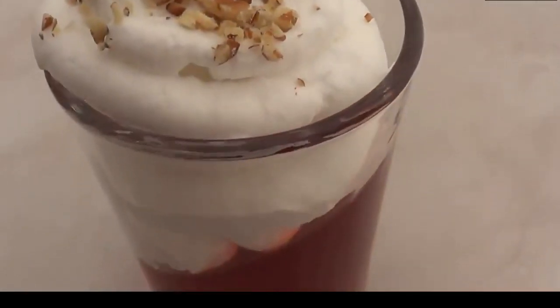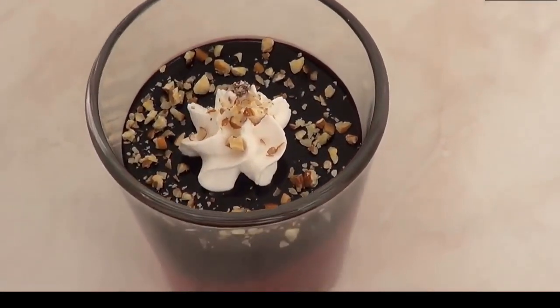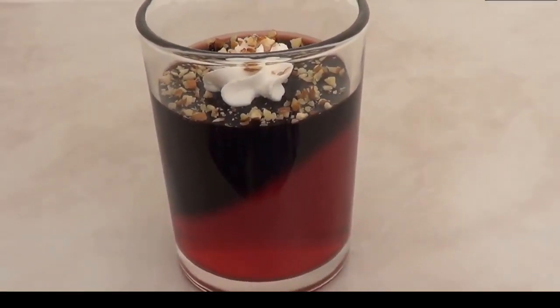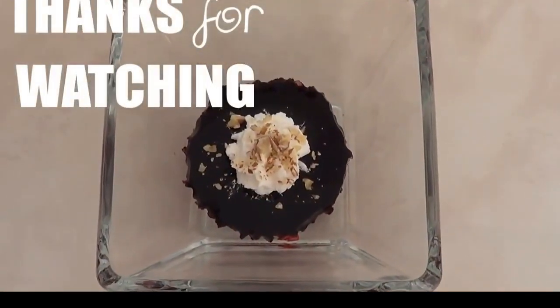Those are the three ideas I wanted to share with you — all pretty delicious. Let me know which one you like the most! You can totally experiment with different flavors and different colors of jello. I only used strawberry because that's what I had. They are super easy to make, really refreshing, and perfect for summertime. Don't forget to give this video a thumbs up!